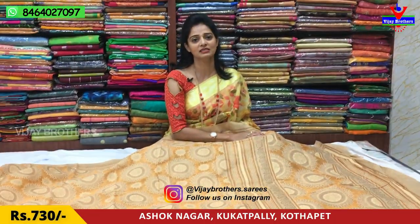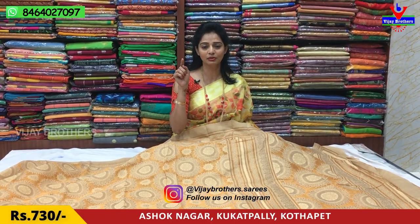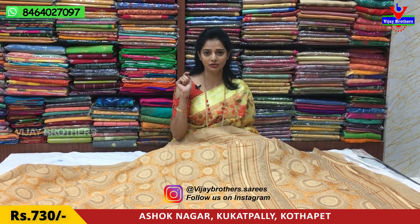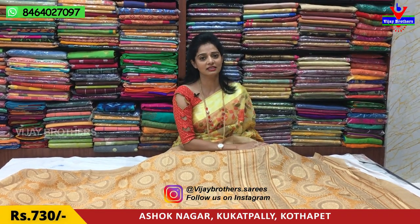You can visit my YouTube channel and subscribe. You can also touch the bell symbol and follow me on Instagram. You can also follow me on YouTube and Instagram to get updated on the latest collections.